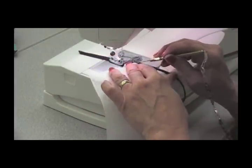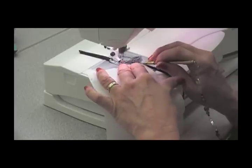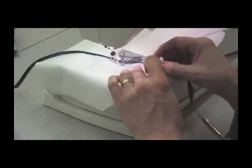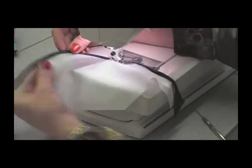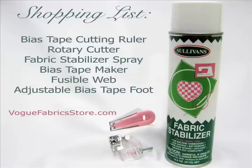Start a couple of stitches on the tape itself, then feed your fabric into the tape and sew them together. Using the right tools makes your project easier and more enjoyable with professional looking results.